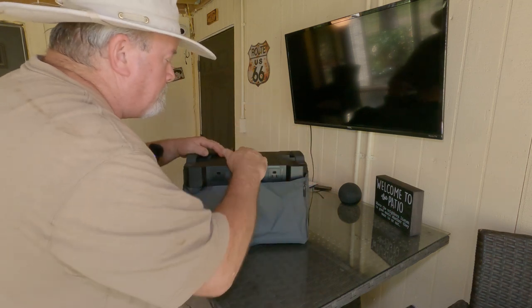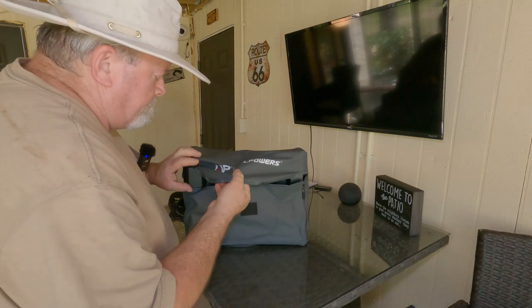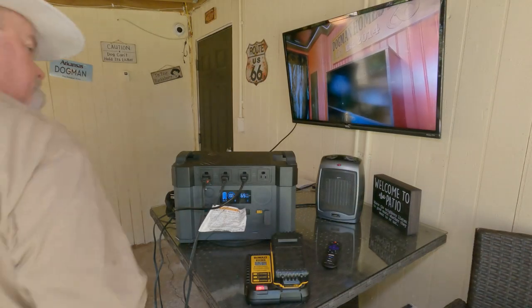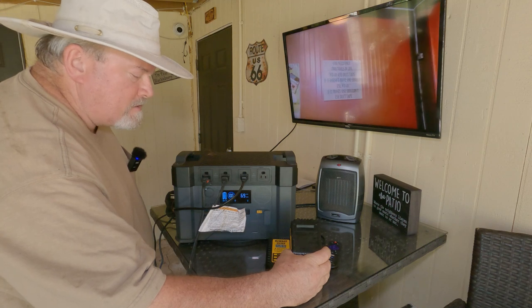If you just want to store it, the best way is to put it in this case — keeps it nice and clean.